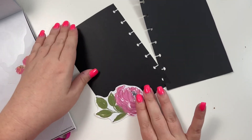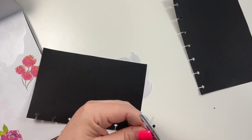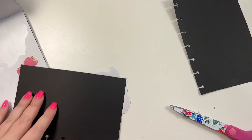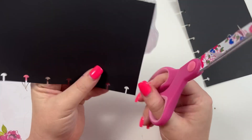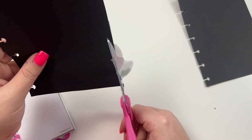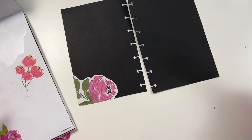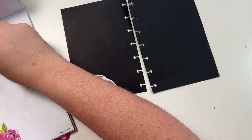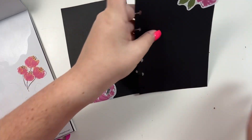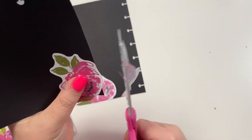Okay, so we're going to put this one here and then trim off the edges, and this one we're going to put over here and trim off the edges.